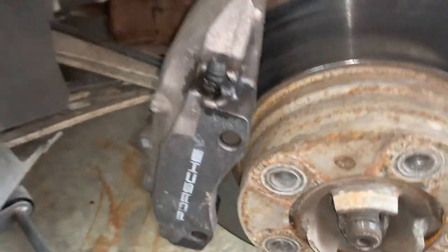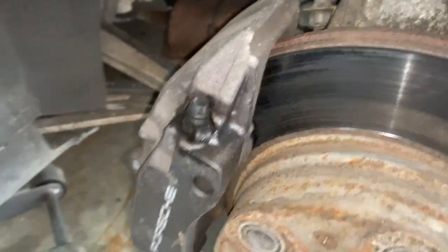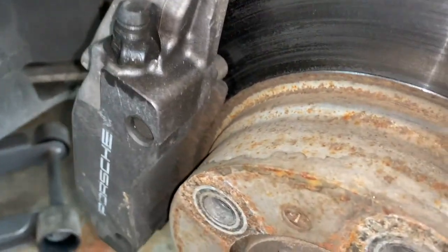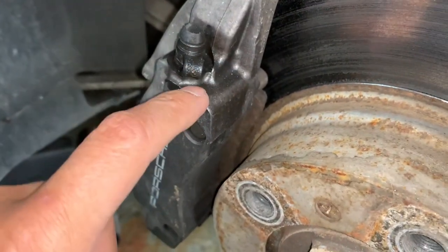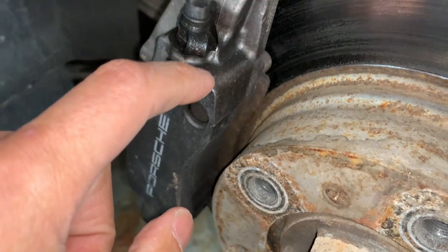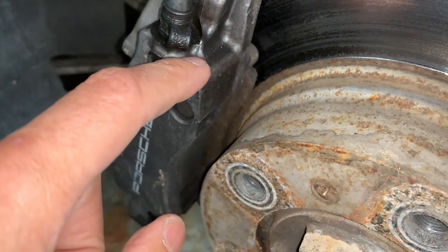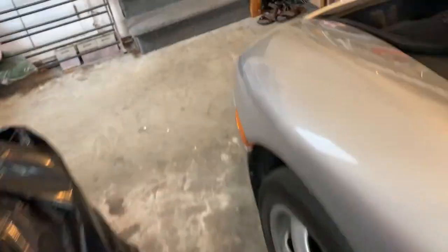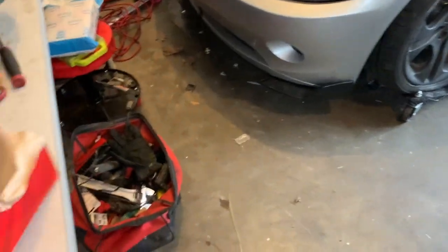Like all the other maintenances, the next thing I'm always concerned about are the brakes. I did a brake line flush earlier, so that's pretty good. Let me take a look at my brakes now and show you what it should look like — I'll bring it over to show you guys the difference.